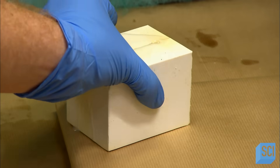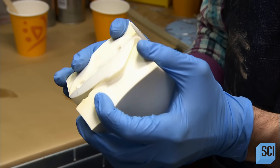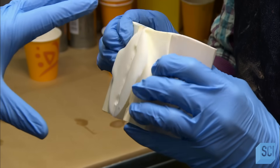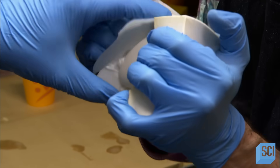Then they pour thick-setting resin into the mold cavity. After the resin has hardened overnight, they open up the mold and extract the casting.